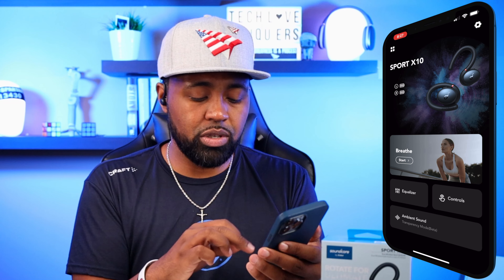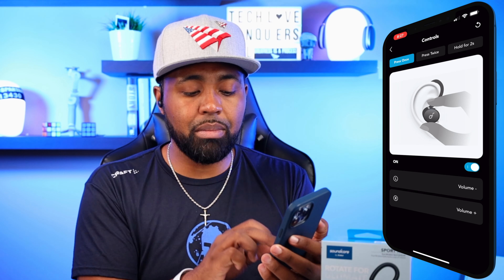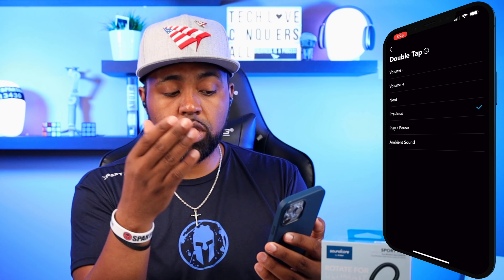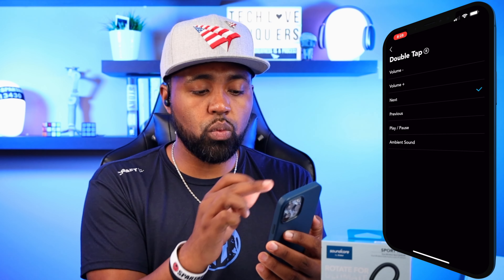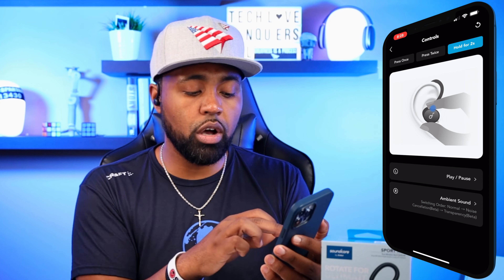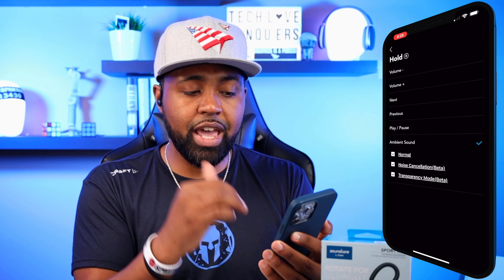Soundcore does a really good job with the Signature series. You also have your controls right here. As I said in my previous video, I do not like that you can't customize your left and right on a single press. When you do a double tap, you can customize volume up, volume down, next, previous, play, pause, and ambient sound — same for both sides. For hold two seconds, you can customize these as well. I have the left one set to play/pause, and the right one toggles through ambient sounds.